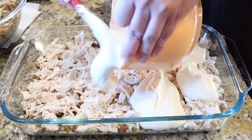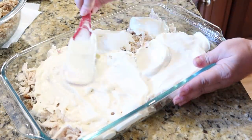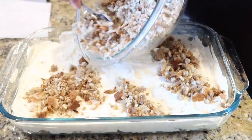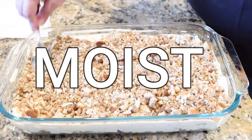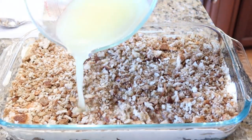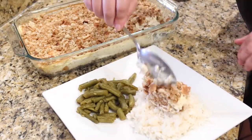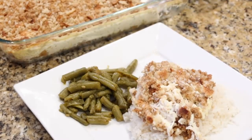I layered the chicken on top of the stuffing, then the sour cream and cream of chicken soup mixture goes on top of that. Then you bring back that other half of the stuffing mix and add it over the top. Next, you take about two to three cups of chicken broth and pour that all over the stuffing. You really want it to be moist because all that stuffing mix is going to suck it right up — you don't want it dry. This goes into the oven at 350 for about 30 minutes. This is so nostalgic for me — my grandmother used to make this all the time after church. I served mine over rice with green beans on the side and it hit the spot!